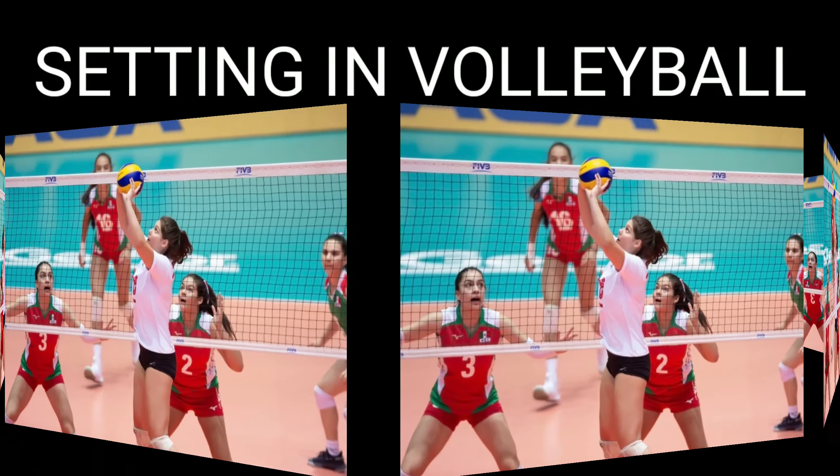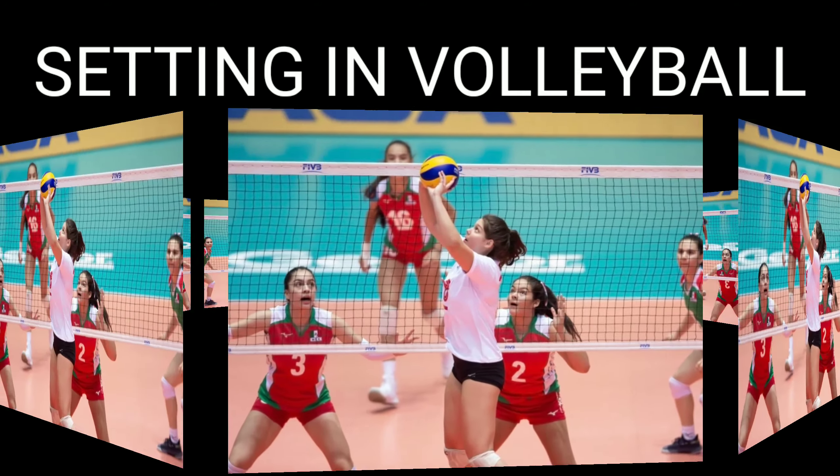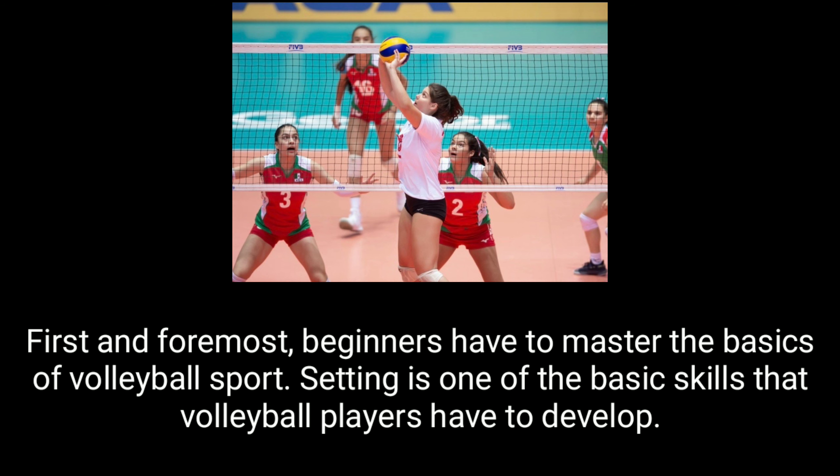Good day to all of you. Today's video is about setting in volleyball. For most beginners, mastering the basics of volleyball is essential. Setting is one of the basic skills that volleyball players have to develop.